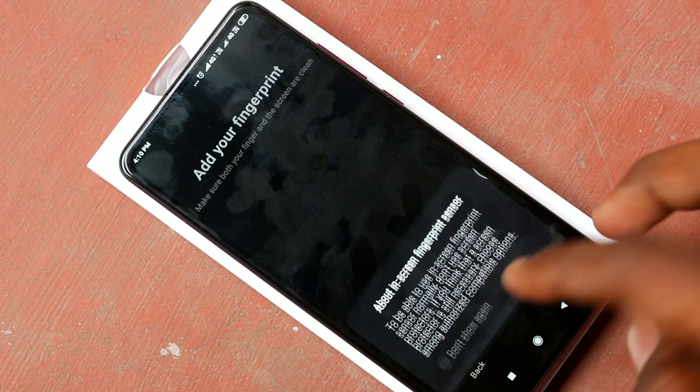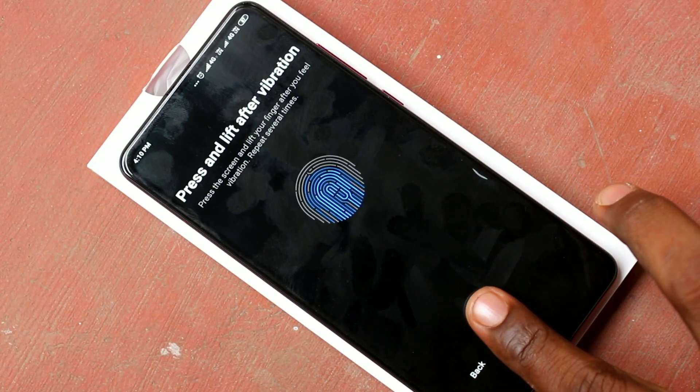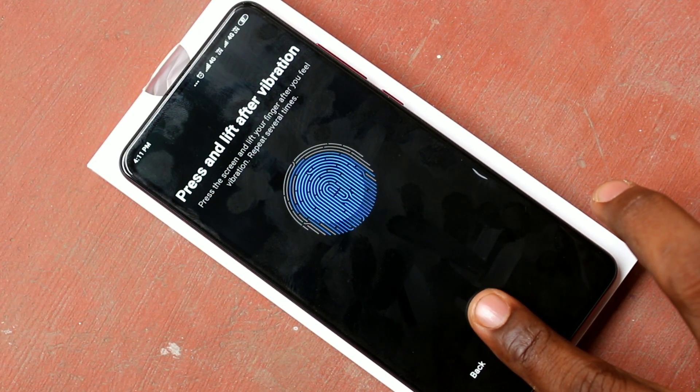Read the instructions. Click on it. Now place your finger on the in-display fingerprint provided here. Put your finger multiple times, just vary the position.